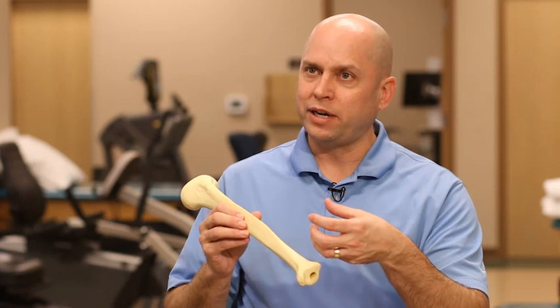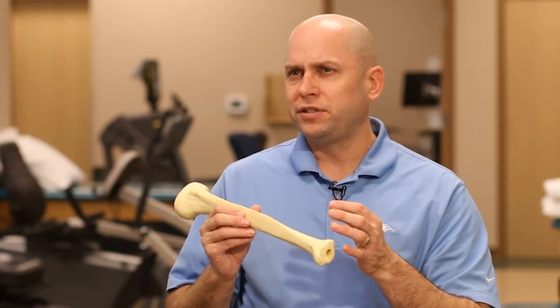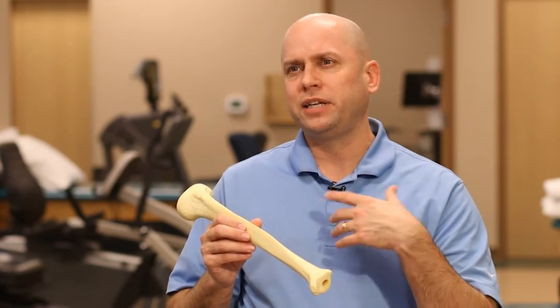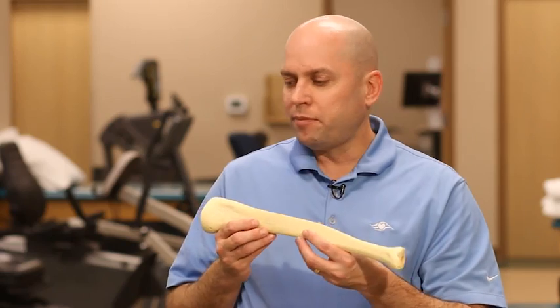The tibia used to be one of the very difficult bones to treat because once it's broken, it's really hard to get it to line up correctly and to heal correctly. Once people used to break their tibia bones, it was very common for somebody to have a deformity for the rest of their life.